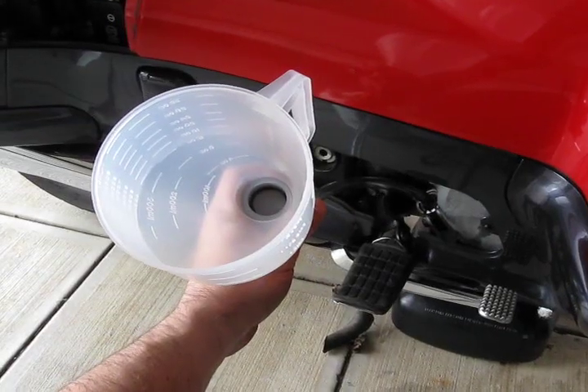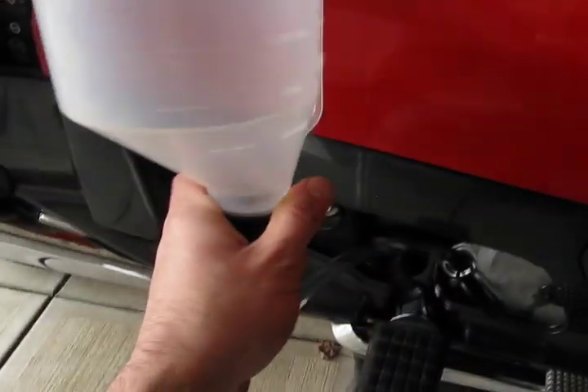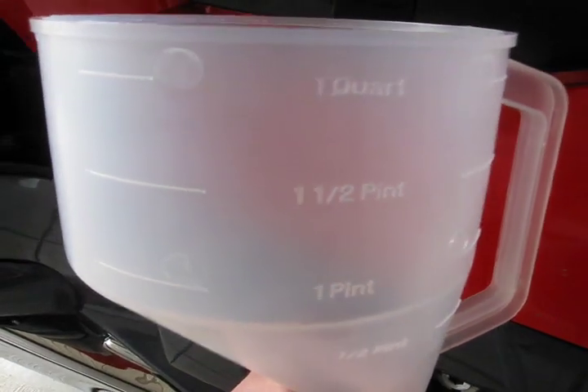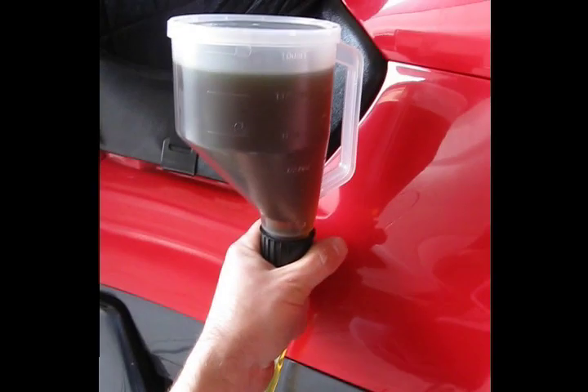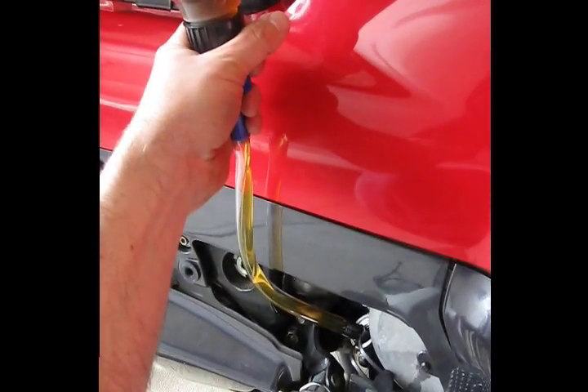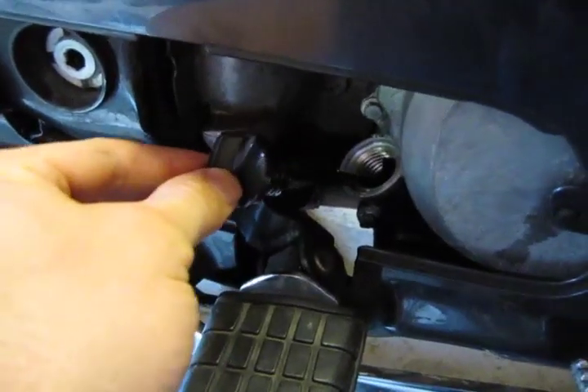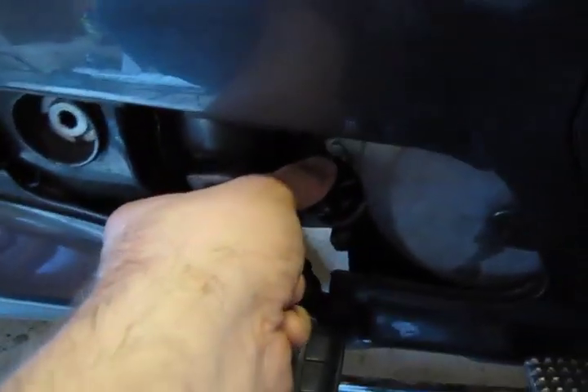Using the same hole where your dipstick was, put in 3.4 quarts of motor oil into your crankcase. When you've added 3.4 quarts of oil, put your dipstick back in.